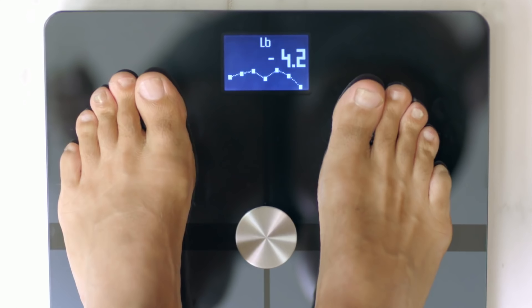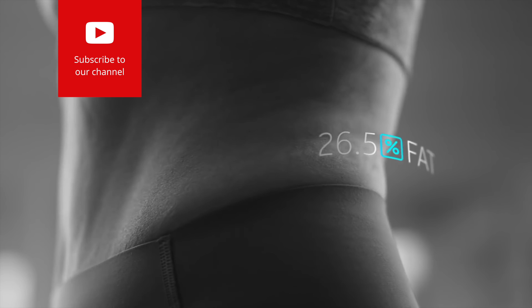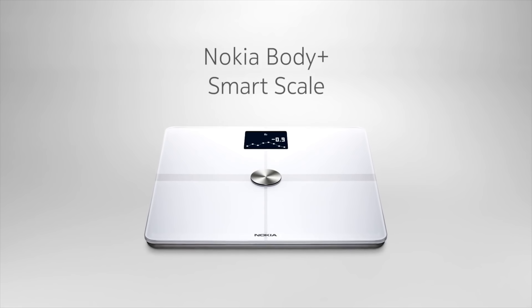First of all, it's gonna give you your weight. It's highly precise in its weight measurements, within 0.2 pounds. It'll also show you and calculate your fat mass — that tells you what percentage of your body is made up of fat, so you can see whether you're gaining or losing fat mass as time goes on. Then it'll give you your muscle mass percentage, telling you how much of your body is composed of muscle, which helps you target your efforts on either losing fat or getting stronger. There's also a water composition measurement, which clues you into your hydration and water retention. And it will also calculate your bone mass, giving you a full picture of your entire body composition.